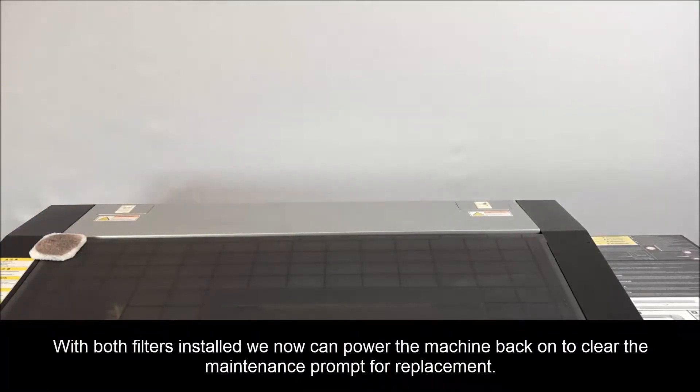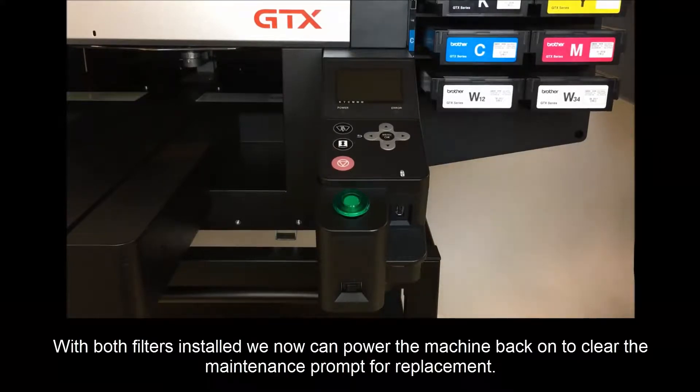With both filters installed, we can now power the machine back on to clear the maintenance prompt for replacement.